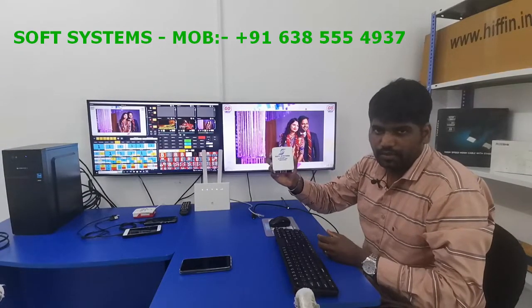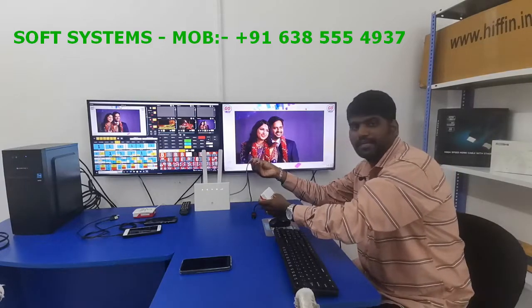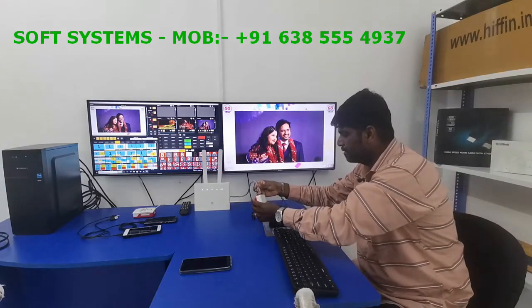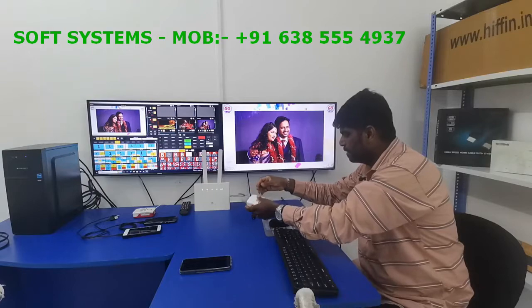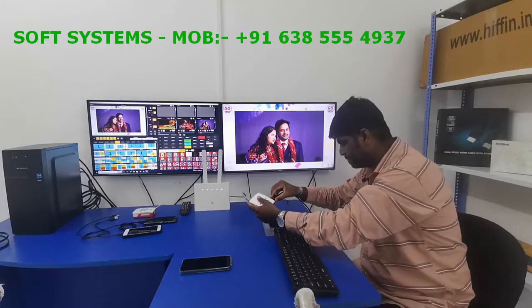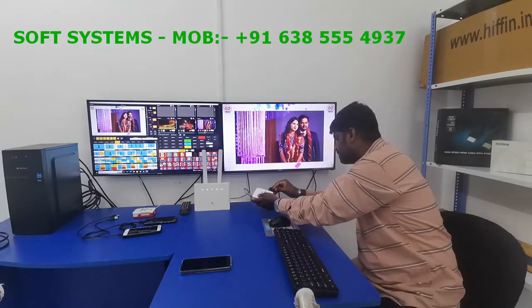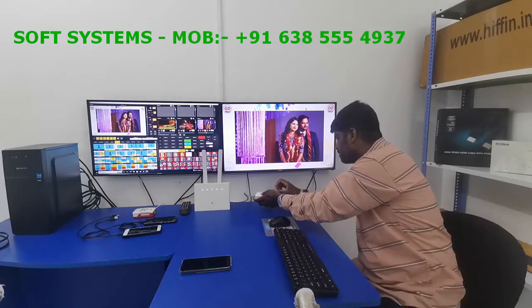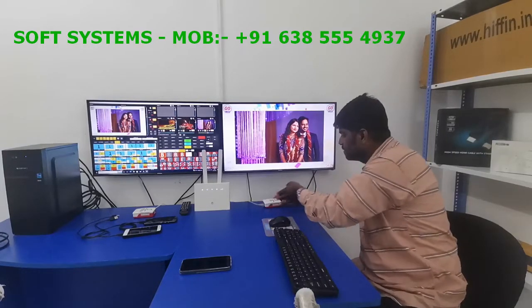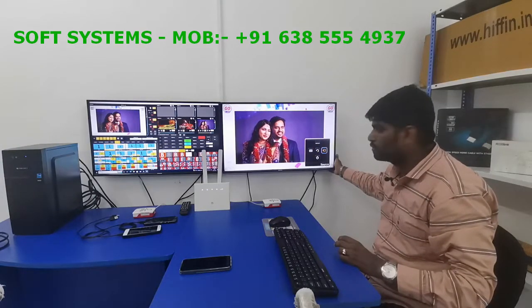We are going to connect this decoder to my TV. First I take my LAN cable from my router, then I am taking the HDMI cable for my TV, then I am giving power to the device. Once it's connected it's rebooting — you can see it here — I will change the source.